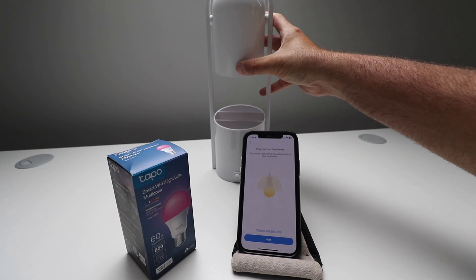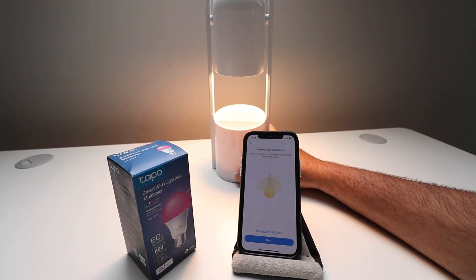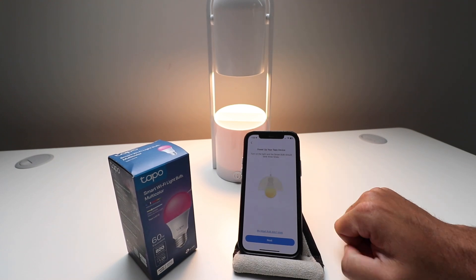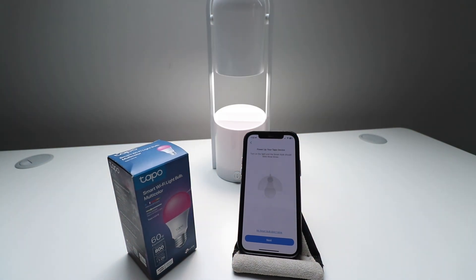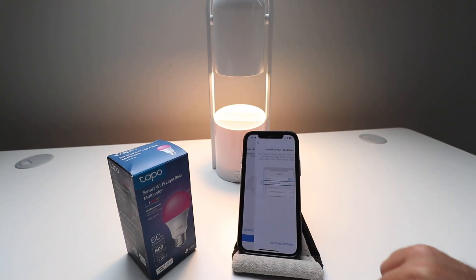Power up your TAPO device. I'm going to point it down so we don't mess up the camera too much, and then I'm going to turn it on. It says power up your TAPO device — turn on the light and the smart bulb should blink three times. It just blinked three times, and now we're going to click Next.